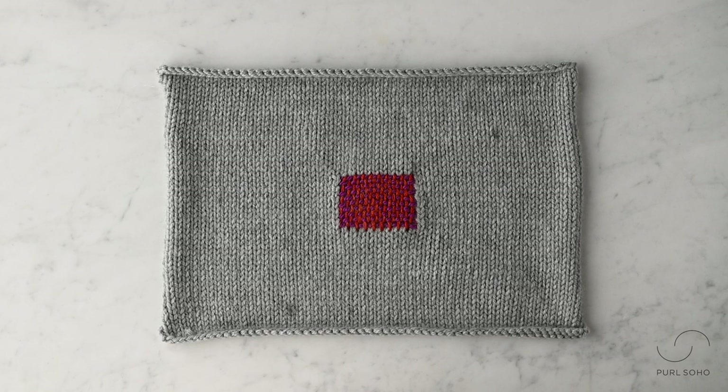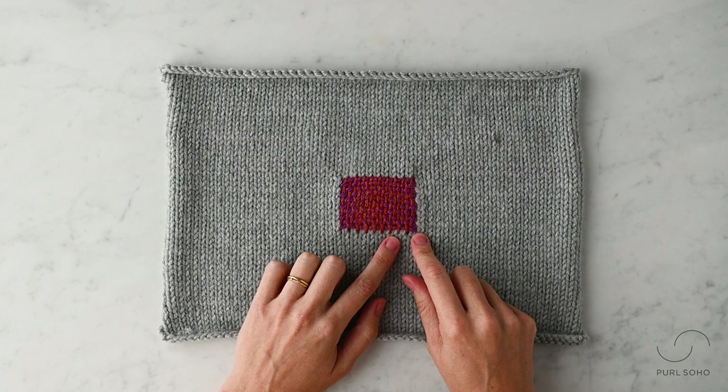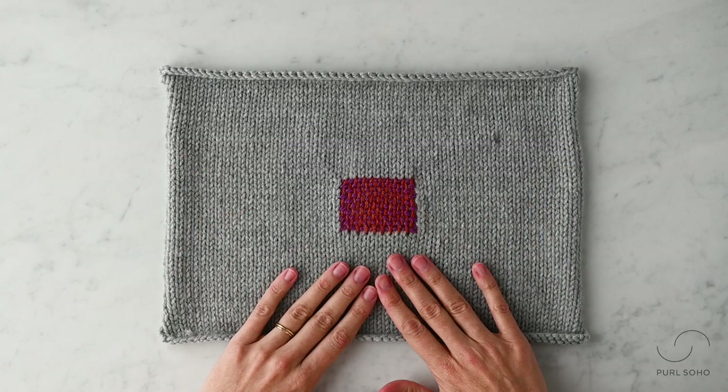Once you've finished weaving, remove your fabric from the mending mushroom. Use your tapestry needle to bring your ends to the wrong side of the fabric and weave in your ends. You might want to give your piece a little steam or lay it flat to let it relax a little bit. And that's it — that's a very basic mending technique called the weaving method.